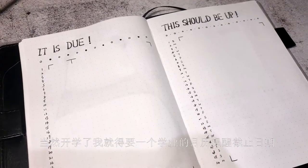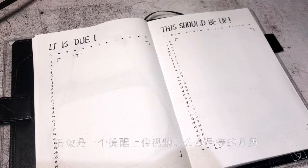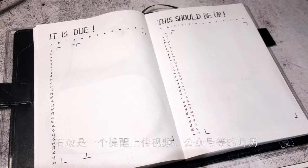Of course, as school starts, I need an academic calendar for the due dates. On the right is a calendar for videos, blog, and etc.